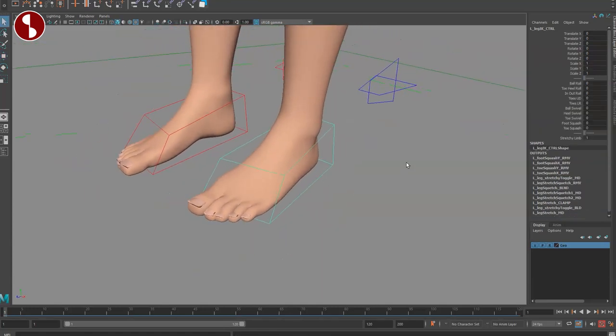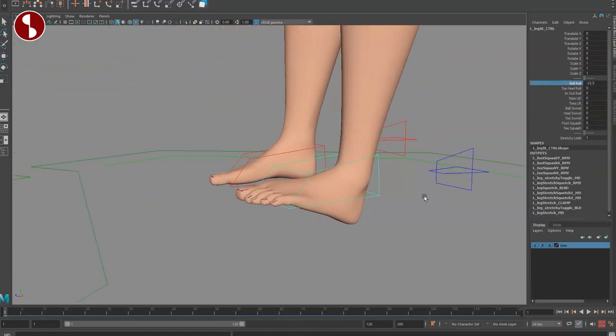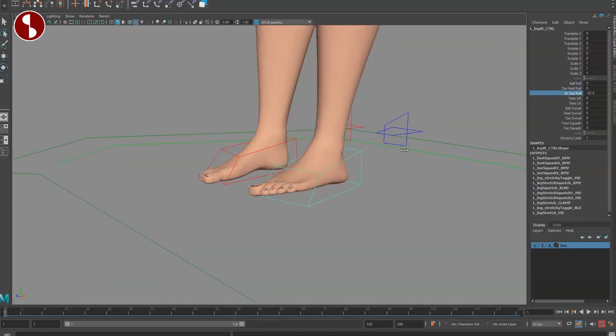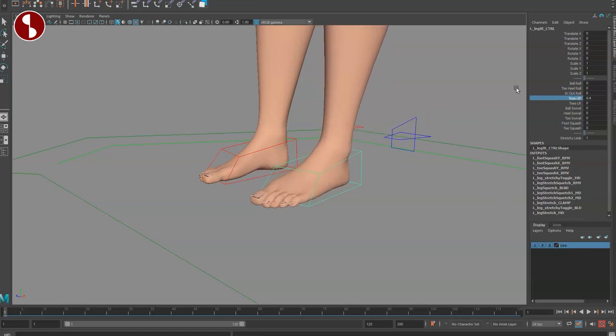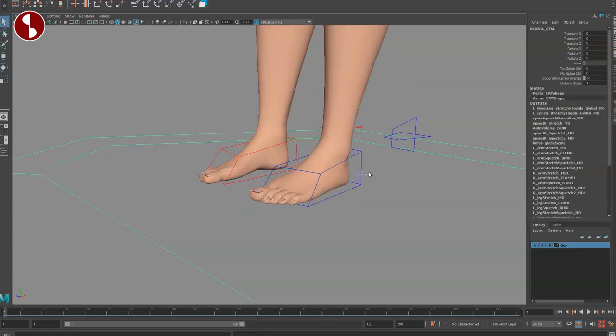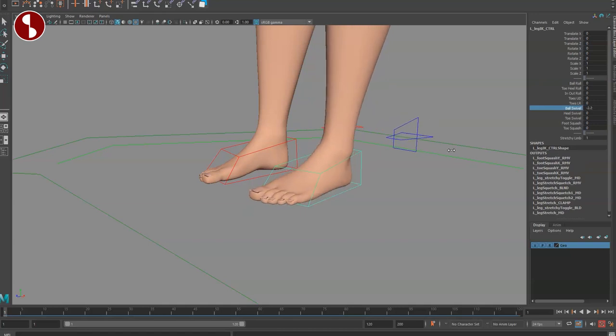Moving to the feet, you have a main controller with ball roll, toe and heel roll, roll in and out, toes up and down, toes left and right, and toes that splay — useful for a push-off to the side. You also have ball swivel, heel swivel, toe, foot squash, and toe squash as separate controls. Very cool.